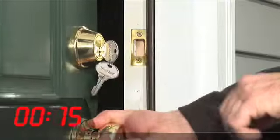It's fast, it's easy, and it features Bump Stop Advanced Cylinder technology to resist bump attacks. For more information about Masterlock Re-Codable Door Hardware, please visit our website at masterdoorlock.com.